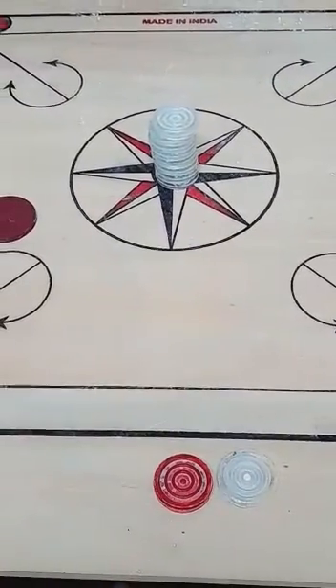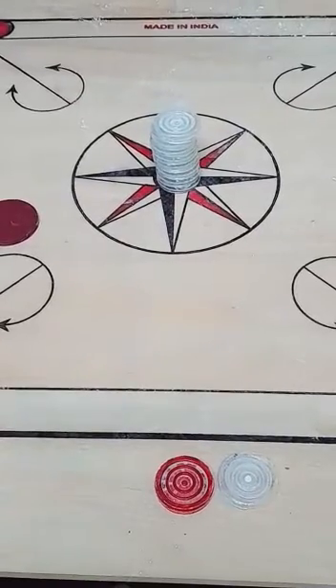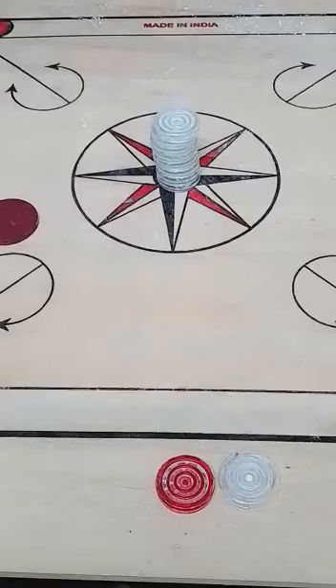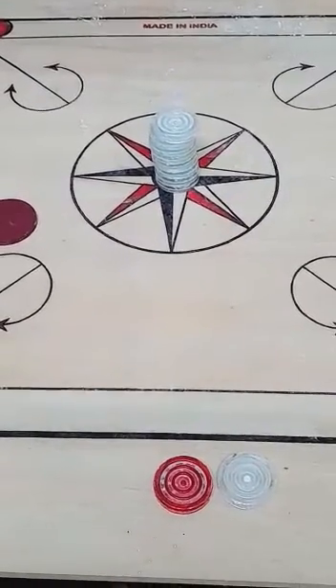What do we observe? We notice that when a sharp hit is given, the bottom coin comes in inertia of motion while the other coins fall vertically on the table maintaining their inertia of rest.